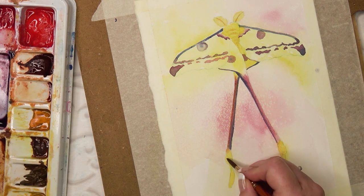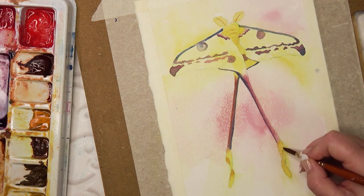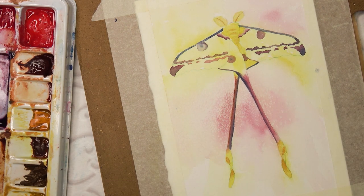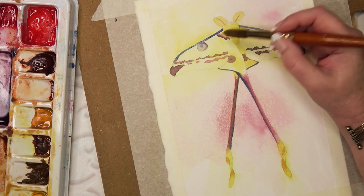I do find moths very fascinating — I think they're one of my favourite insects. I say that about most insects. I say I love bees, there are so many different types of bees. And I say about beetles, I love beetles — they're all so fascinating, there are so many different ones.